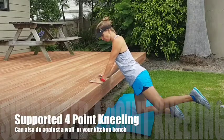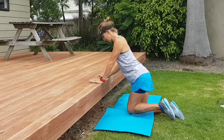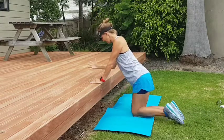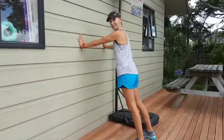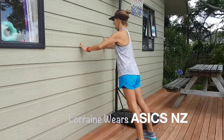To take the place of four-point kneeling exercises, you can kneel down and support yourself on a kitchen bench or on the wall. These are great core exercises you can do during pregnancy — perfect for a leg kick back.